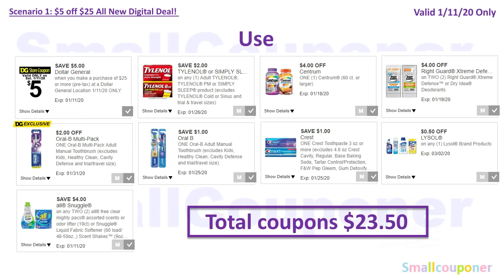You will use the $5 off $25 for this Saturday, January 11th: $2 off Tylenol, $4 off Centrum, $4 off two Right Guard, $2 off Oral-B Multi-Pack (this is a DG exclusive coupon, so it may be only for select accounts), $1 off Oral-B Toothbrush, $1 off Crest Toothpaste, $0.50 off Lysol, and $4 off two All or Snuggle. Total coupons come to $23.50.